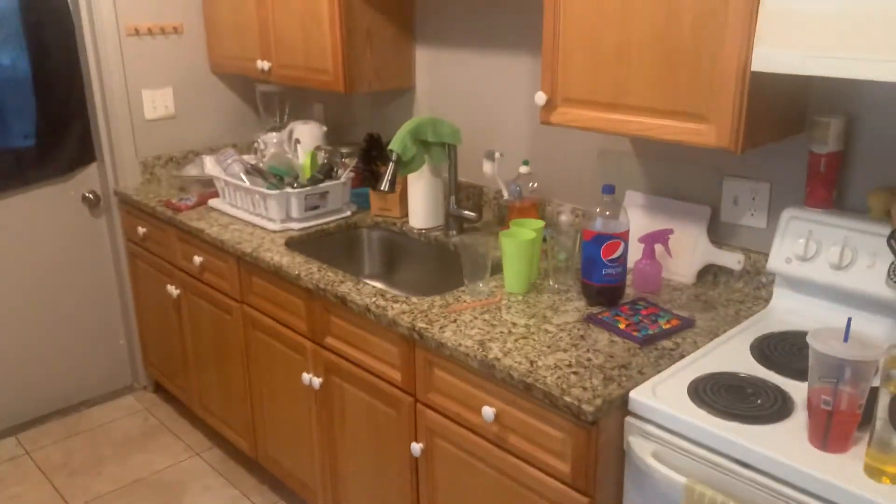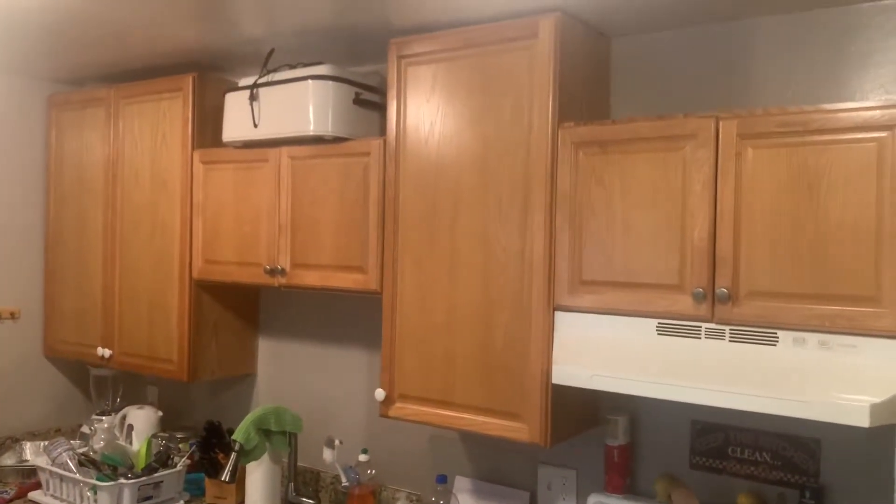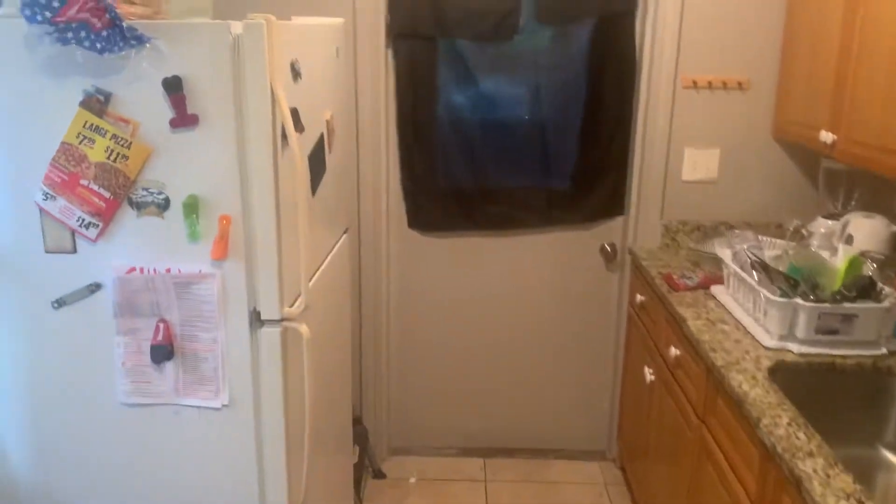Hi, this is the living room. This is the kitchen. Was this recently redone? Yes, all redone, even the back.